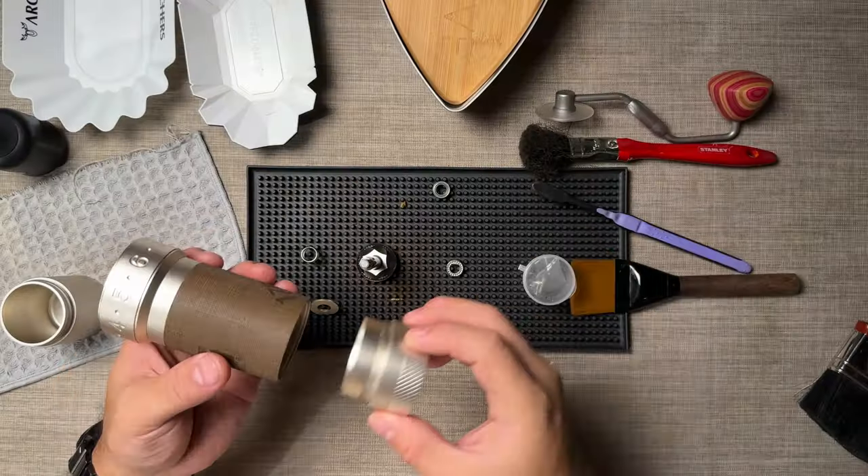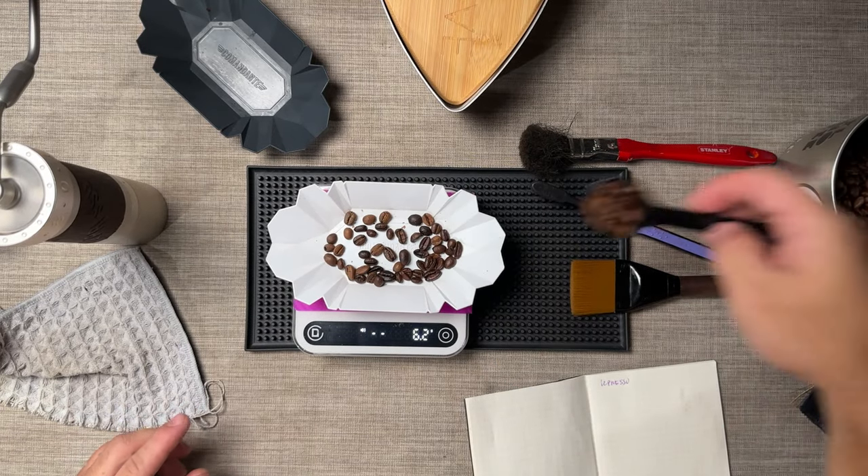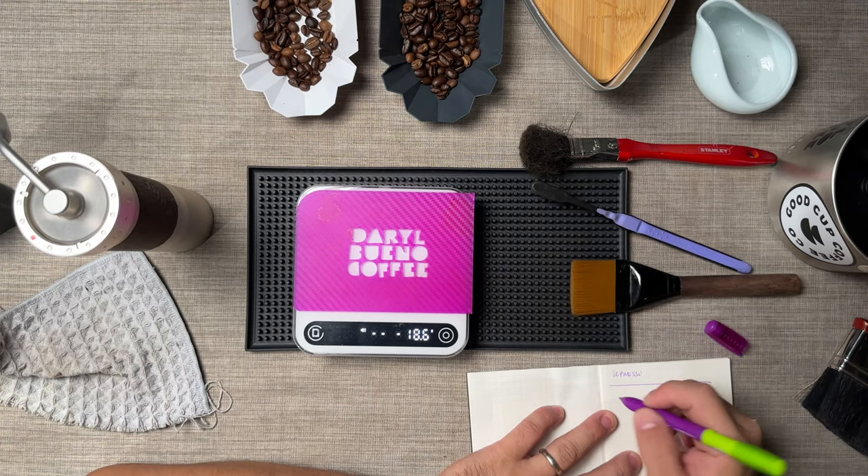We're gonna put it back together again. We have our test beans — a new batch. Let's weigh 15 grams; that was the metric from our very first test. In the previous slow feed test episodes, I used the conversion of 23 clicks on the Comandante for all grinders. Here on the ZP6, 23 clicks converts to 6.5. So we're gonna start, and this is going to be our control.